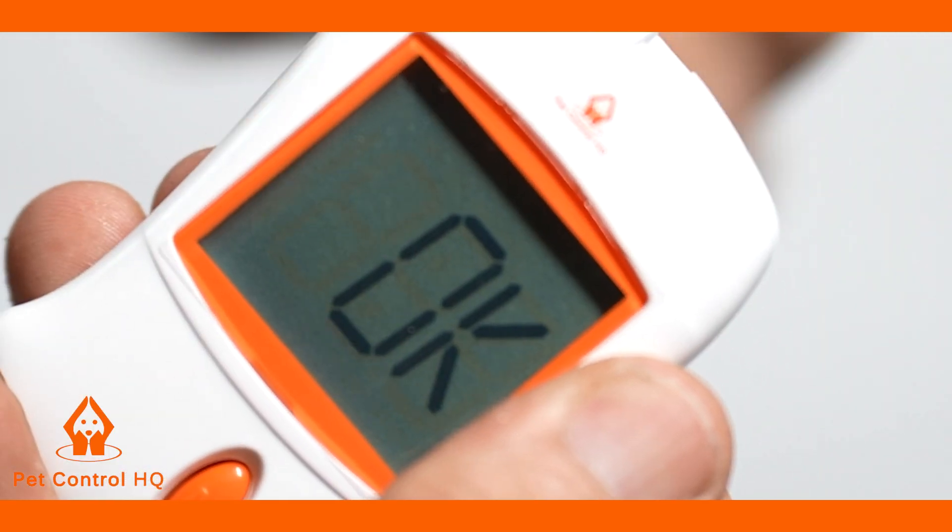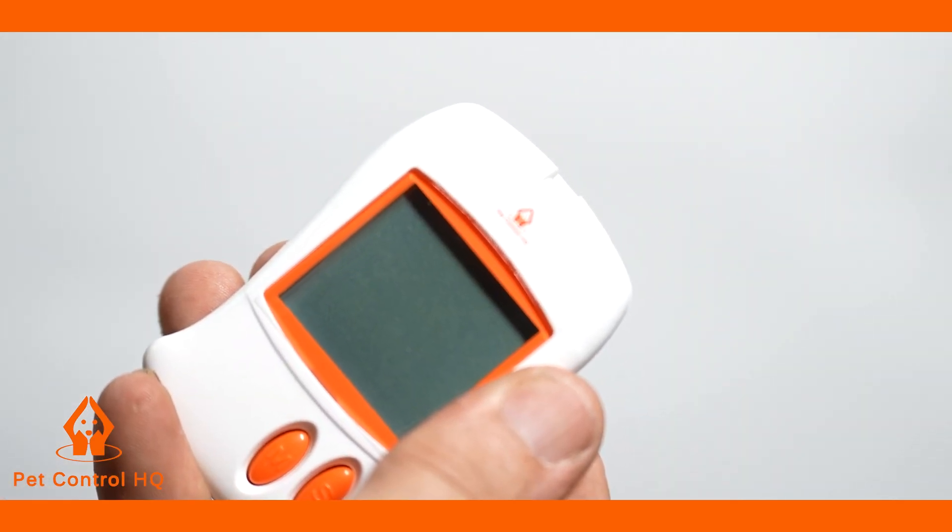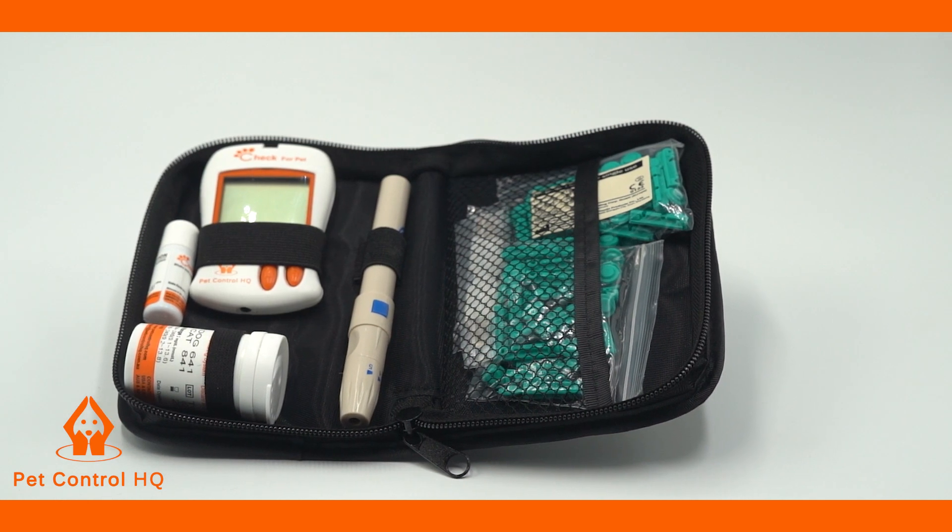The screen will display OK and turn off automatically. It means the meter has completed its self calibration, and you are now ready to begin testing and monitoring your pet's blood glucose levels.